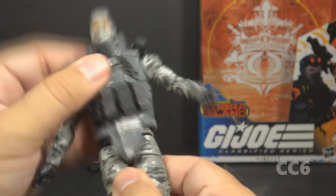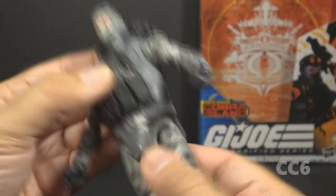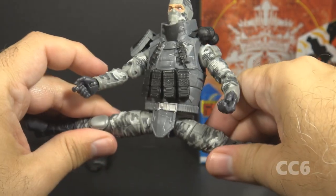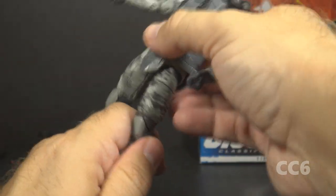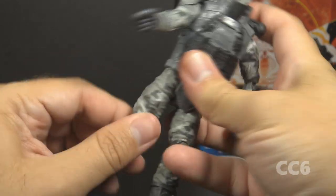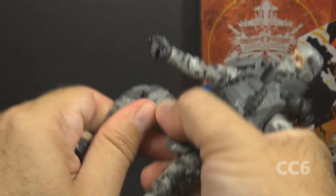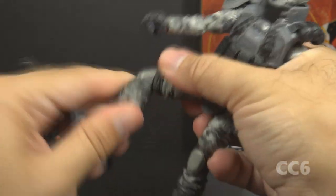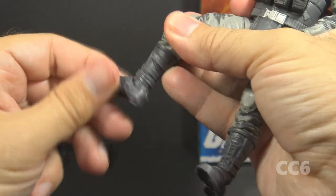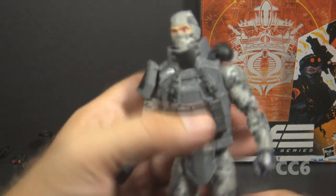He has a large hinge at the rib cage which is totally obstructed by the vest piece, so you can't get much of an ab crunch, but he can still swivel at the waist. He has a good leg split. He can move his legs forward a fair amount but not very much backward. He has a twist at the thigh, double-jointed knees, a twist at the boot cut, and hinged and rocker ankles.